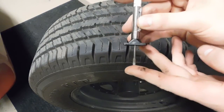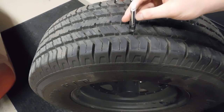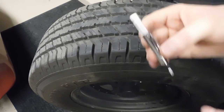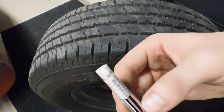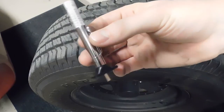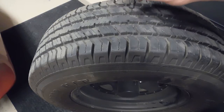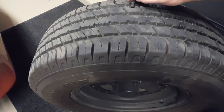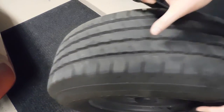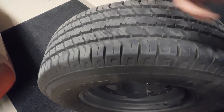To use the gauge, push the plunger all the way down until the needle is out the base, then simply place it in your tread and push all the way down until the base hits the tire, then read your gauge. This one is reading roughly 11/32 of an inch, so we definitely have good tread here. You don't want to only inspect in one area - push the plunger all the way back down, check the center tread and the other side as well. Do all three locations across the tire and at least three different locations around the tire to make sure you have even tread throughout.